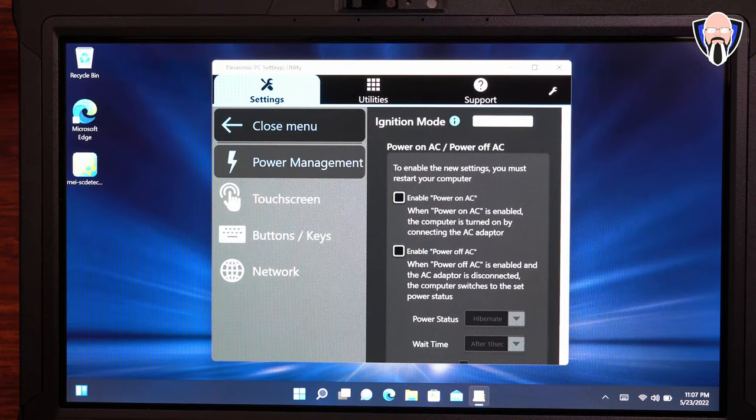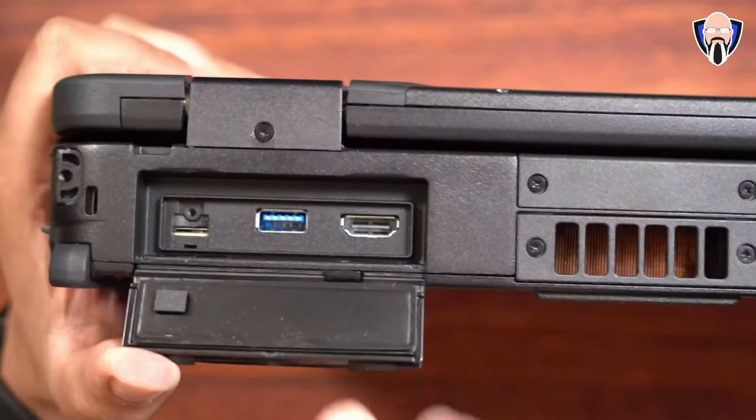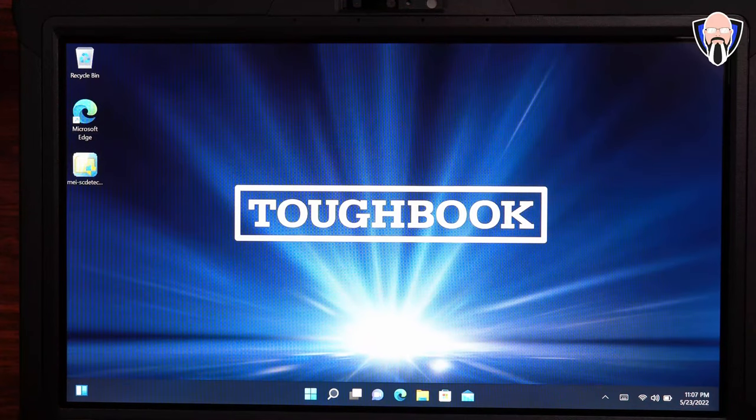It is also 4G LTE as well as 5G configurable at the time of purchase. By default, there is a SIM tray on the back of the laptop, and there are ports all around the laptop providing the ability to customize down to the module level.